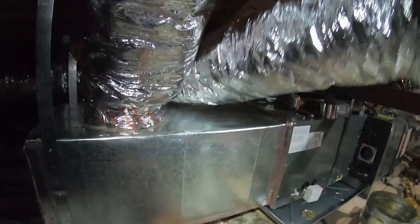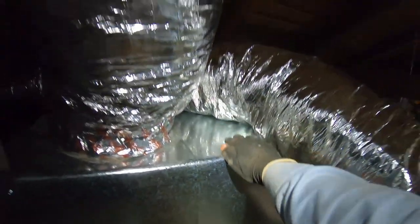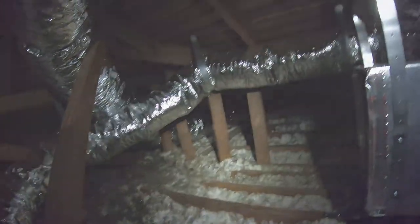Welcome back to my new home HVAC installation video. This is part four. I'm not sure how many more parts are left — I'm kind of doing it on the fly. I'm trying to leave as much content as possible without it becoming boring. Hope you guys enjoy this and see you in the next one.